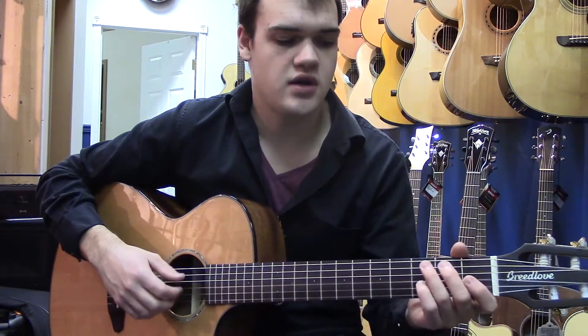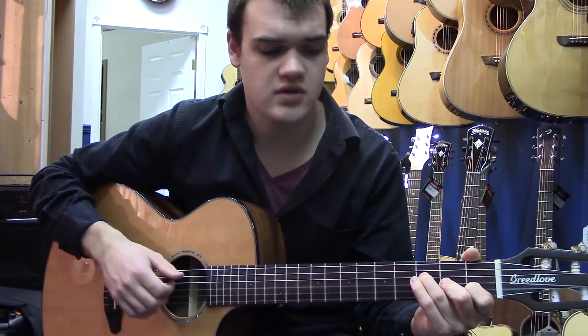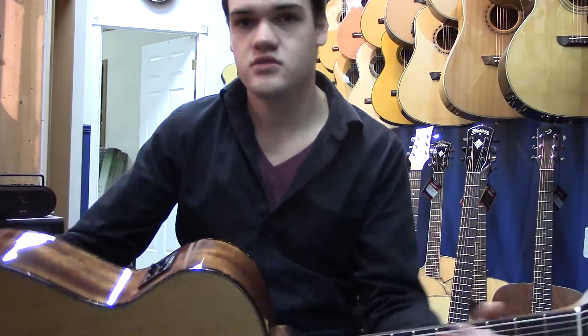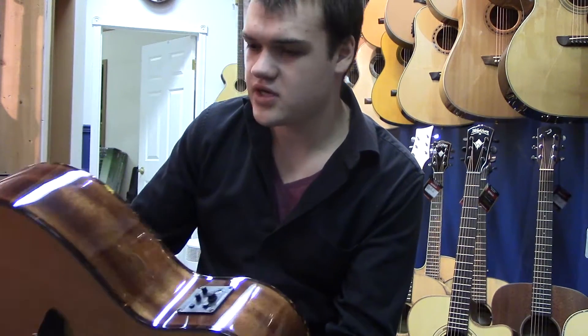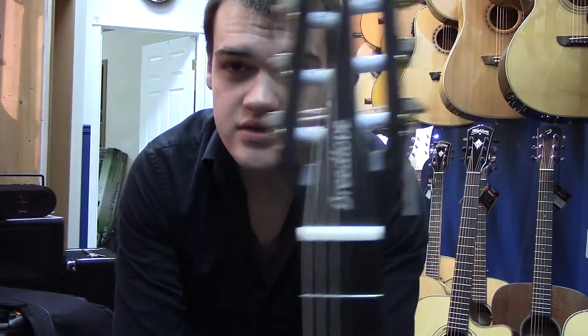But for traditional classical music, as well as a lot of fingerstyle folk music and things like that, this is a very nice guitar — exceptionally nice to play. And as I mentioned, very versatile with the USB pickup plus regular pickup. It's a stunning instrument in general. Definitely worth checking out if you're in the market. If you have any questions about this guitar, Breedlove, or the Turner Guitar Studio, you can visit us at turnerguitar.com or subscribe to our channel.